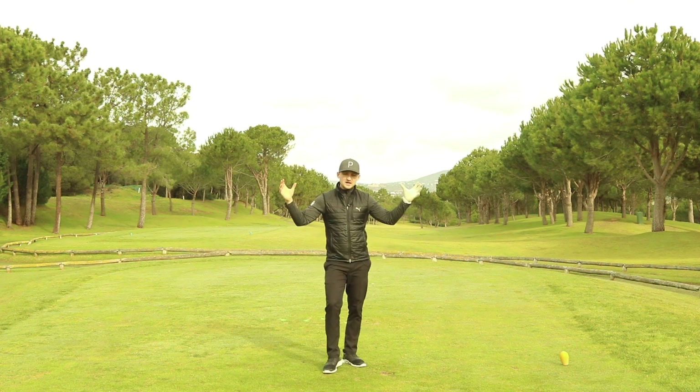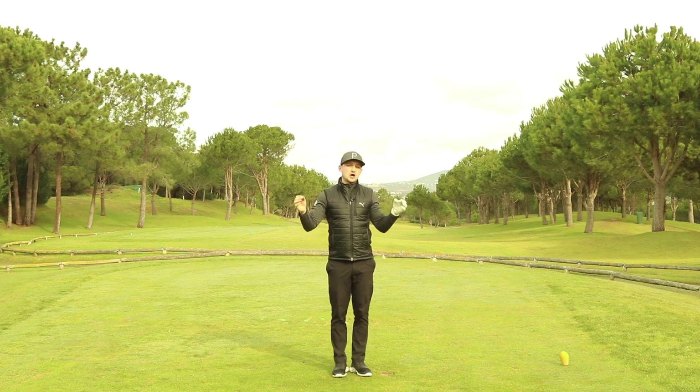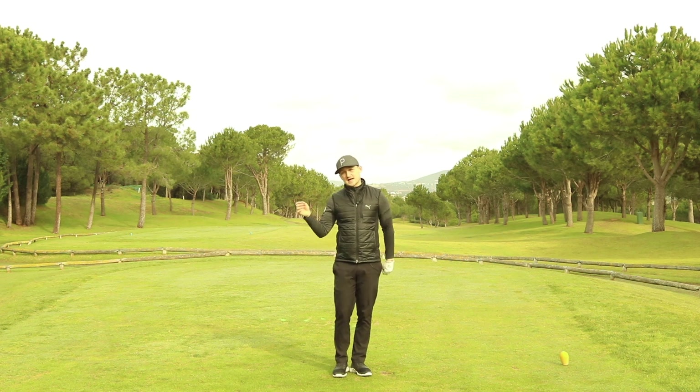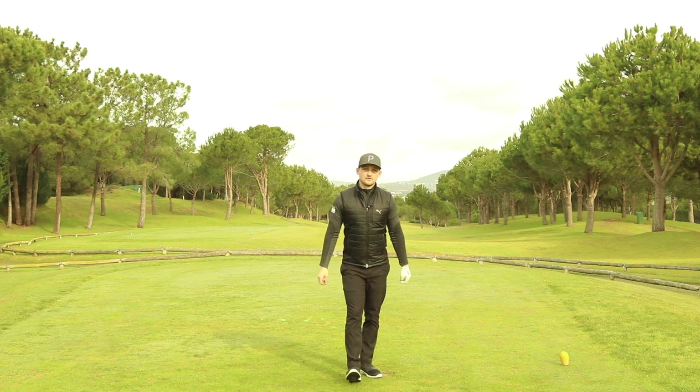Thank you for watching today's video. If you are a brand new viewer, remember this is a channel that helps you enjoy your golf — entertainment as well as improvement. Thank you, see you next time on Alex Elliott Golf.